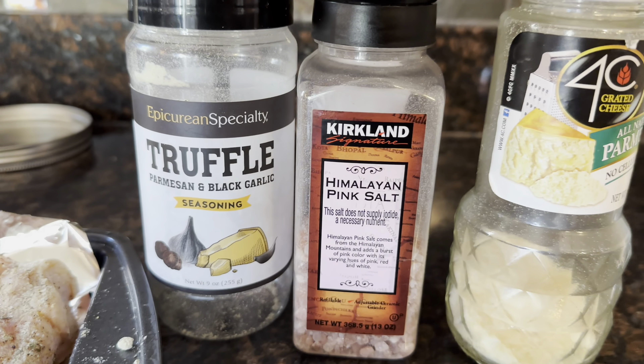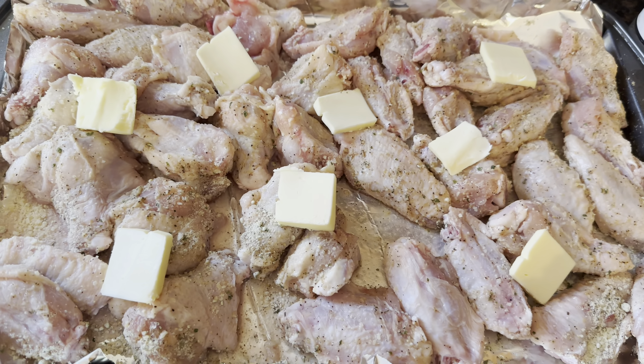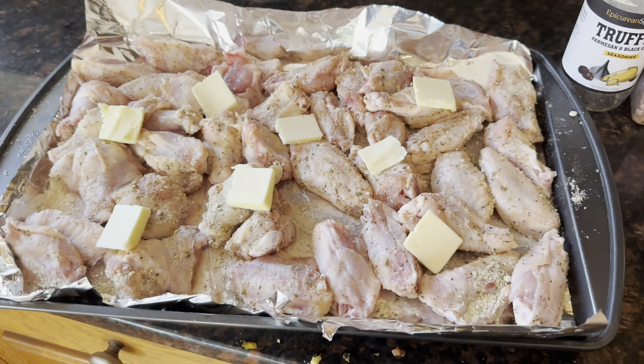Seasonings: Parmesan, Himalayan salt, and some more Parmesan. Put some butter on there so it doesn't stick. Massage it all in and now it's going in the oven.